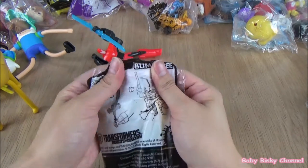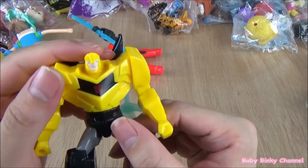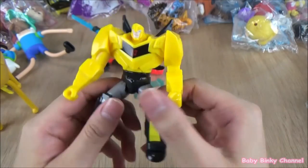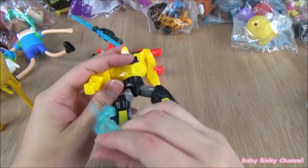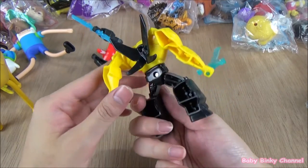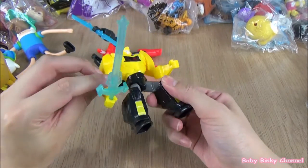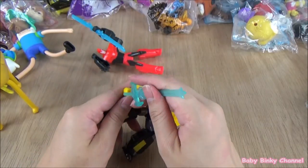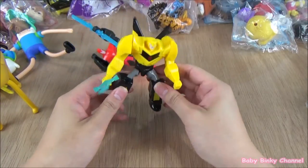Next up we have Bumblebee. Their arms are pretty moveable. Bumblebee doesn't look too bad — he comes with a weapon, this is his sword. You just pop the sword through there. It doesn't look like there's any other buttons to press, so I guess you just put his sword in and move his arms up and down. That's Bumblebee.